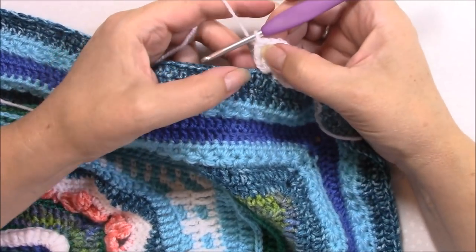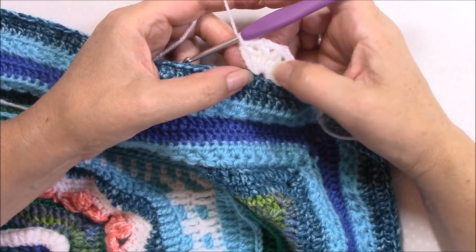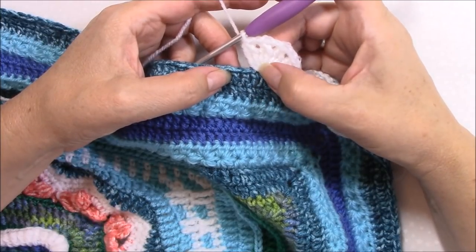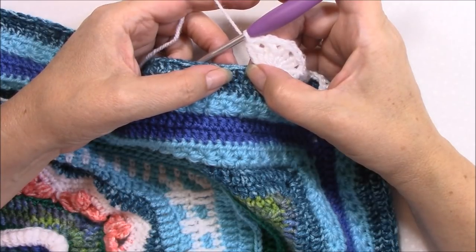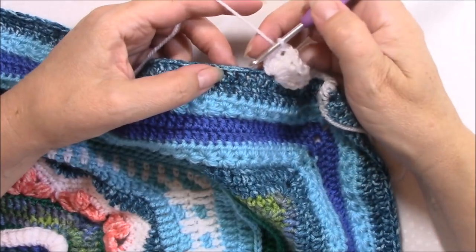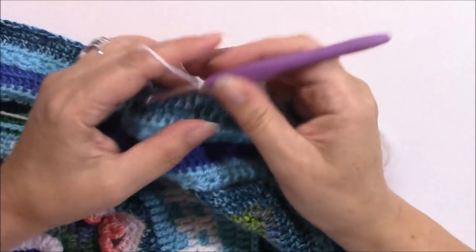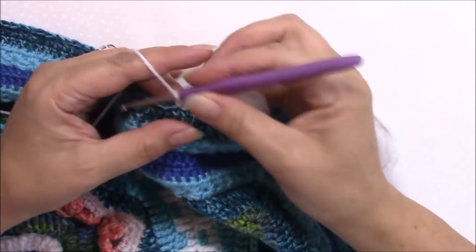Then we're going to skip the next three stitches — don't forget this little one that's hiding in here, because there are so many stitches it's easy to forget there's a stitch there. Then we're going to single crochet in the next 25 stitches. We're going to do that three times. I'll catch up with you once I've done those 25 stitches.